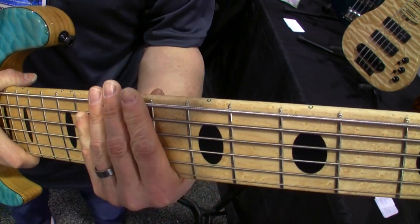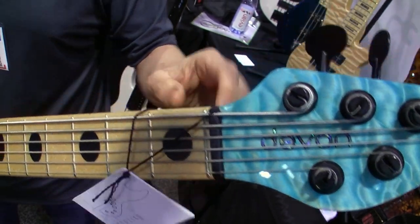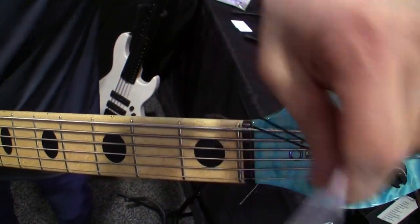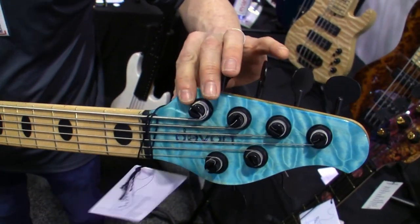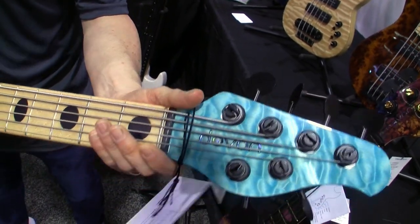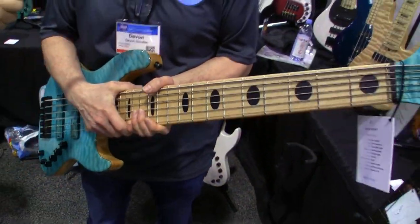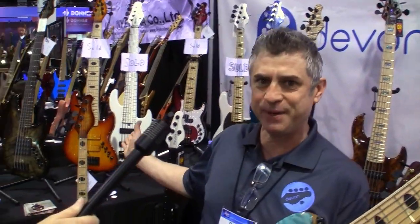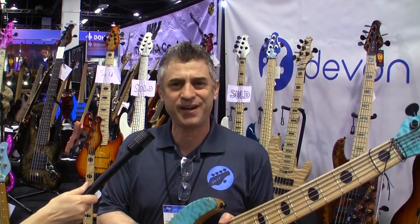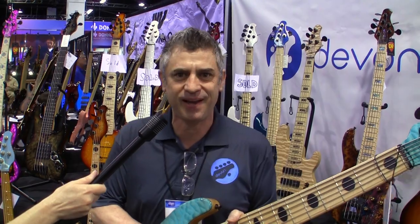All my basses have a zero fret, where open notes sound like fretted notes, along with a tilt headstock — which is uncommon for a jazz bass but something you can do. All the fit and finish I try to make absolutely perfect so it feels really nice and elegant in the hand. I also have a seven-string jazz bass over there. You can visit devinbass.com to learn more and see related instruments. Thank you so much!